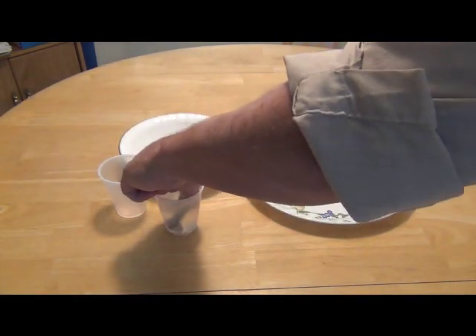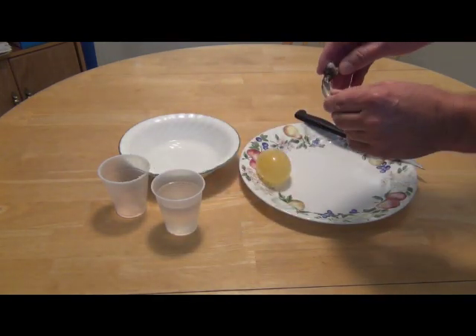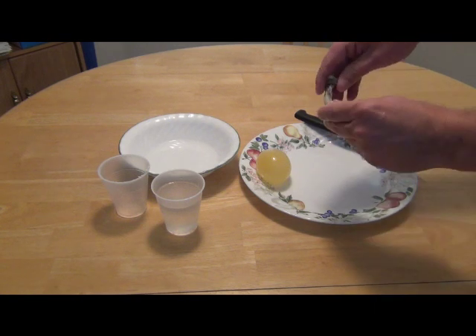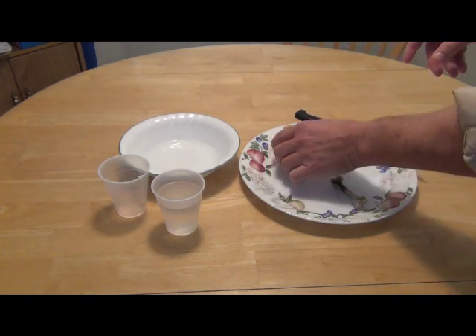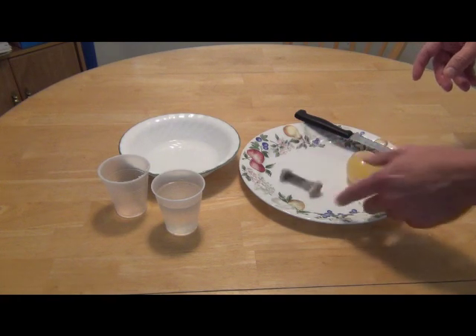The chicken leg is completely bendy — it's just like a rubber chicken bone. It was hard and now it's just like a piece of rubber, so it's bendy. My best guess is that the vinegar breaks down the calcium in the eggshell and also the calcium in the chicken bone.